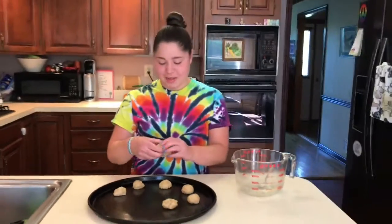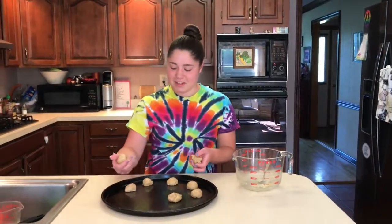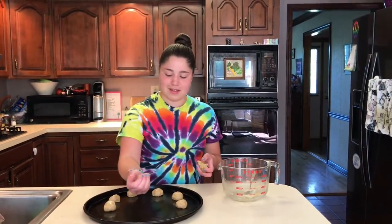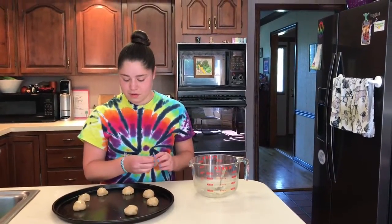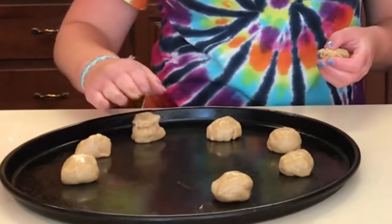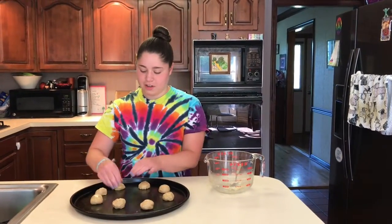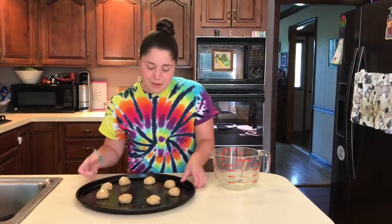Maybe make them a little smaller — though it wouldn't matter much if they're not fully cooked through because they're vegan, so there's no egg to worry about. These are going to go into the oven for about eight minutes or until the bottom is golden and they look cooked all the way through.